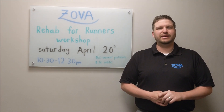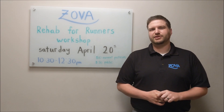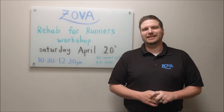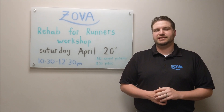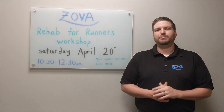Then we're going to have Dr. Mike come in. He's going to go over a great runner's warm-up that Zopa has created to help you get ready before each run. And then we're going to have our great Agape who's going to go over a nice yoga sequence to help get you ready for running and be able to run pain-free.